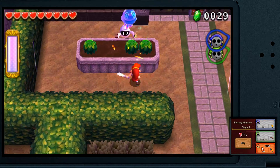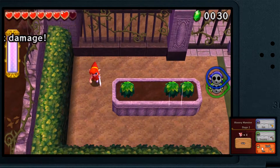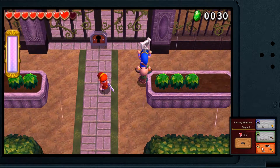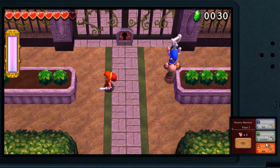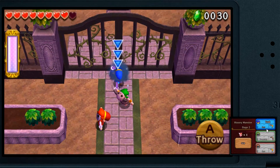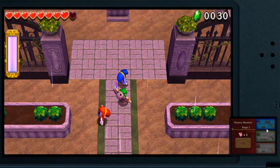It did take me a little while to get around to doing this video because, well let's be honest, Breath of the Wild is something else. But I just thought I needed to do this, especially with Zelda being so hyped up at the moment. It'd be good to see something like this running on the emulator.